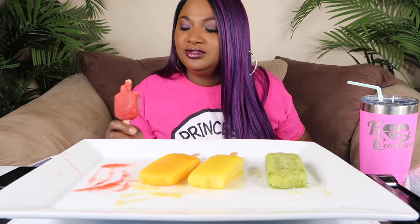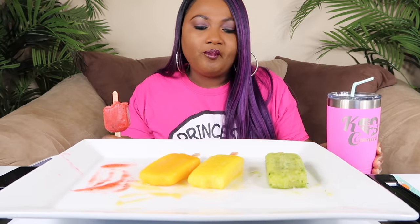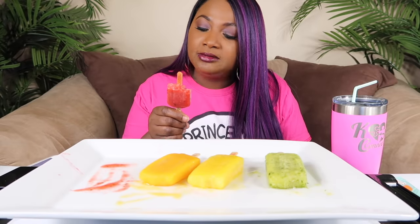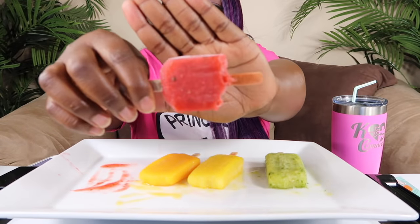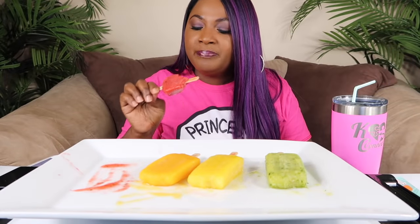I can't decide between those two — both of them are good. Oh it's watering here y'all, because I didn't know how sweet it was going to be. But if you like fresh fruit popsicles, these are good — really light. You can see the strawberry seeds in it. Alright, so that's my review.